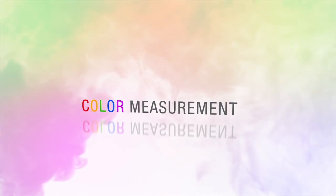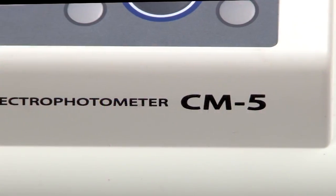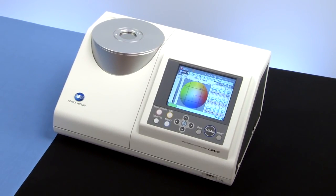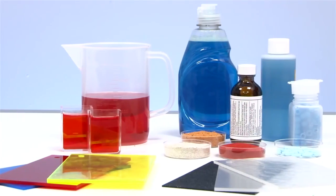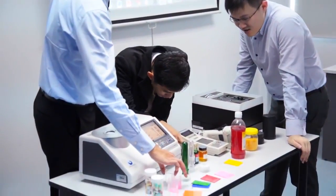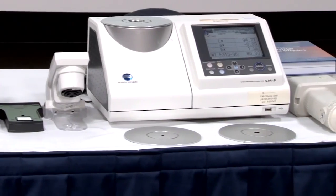Konica Minolta Sensing, the leading manufacturer of color measurement instruments, offers the CM5 Benchtop Spectrophotometer, a vital tool in research and development, quality assurance, and laboratory testing. Used by top companies all over the world, the CM5 takes the guesswork out of color evaluation.